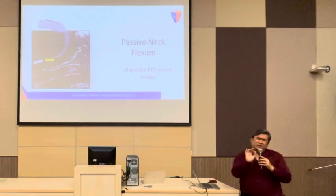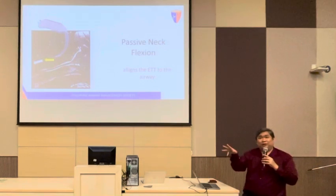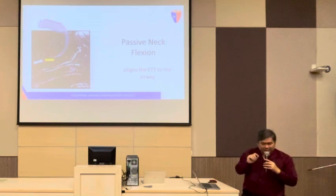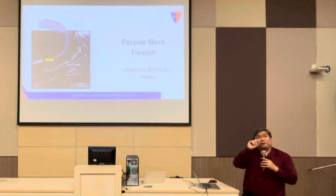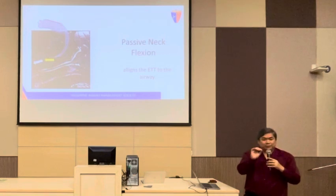...insert the ET tube. You cannot push it anymore, you do the maneuvers earlier and it doesn't work, and then you flex the neck. The ET tube tip is in there, then you will feel the give. Once you feel the give, just push down the tube.